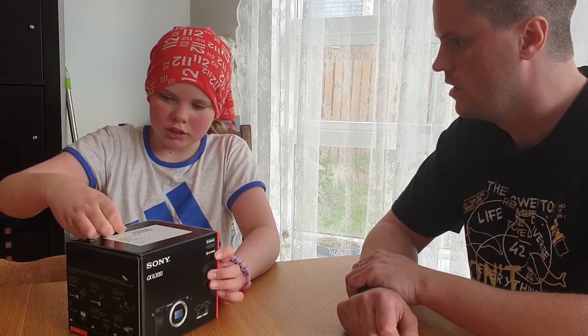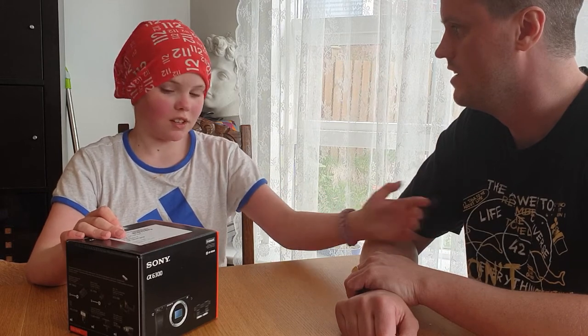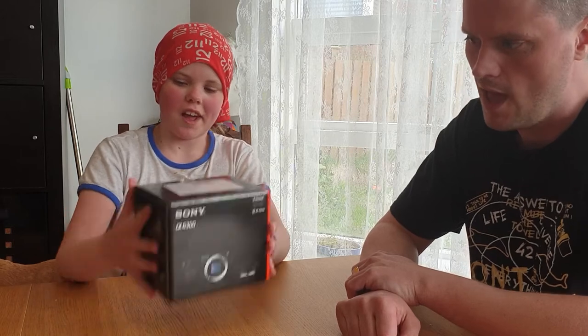Hey guys, welcome back to my channel. If you're new here, my name is Ty and his name is Kully. And we are unboxing our new camera, the A6300. Our first camera.